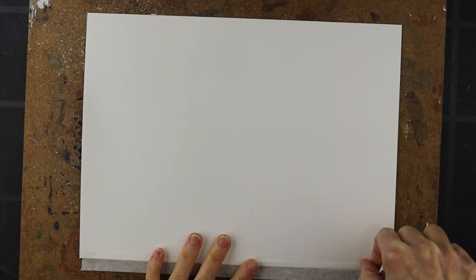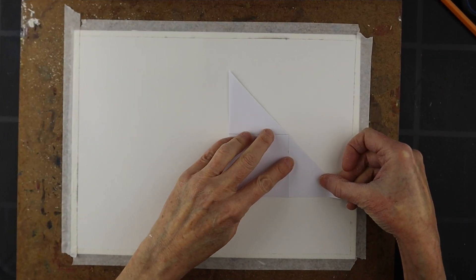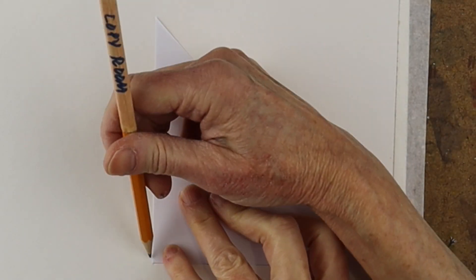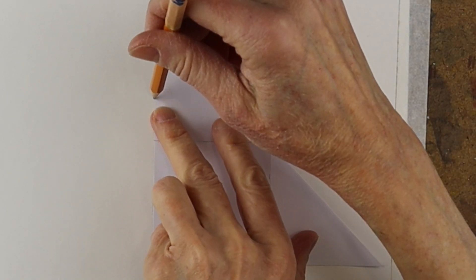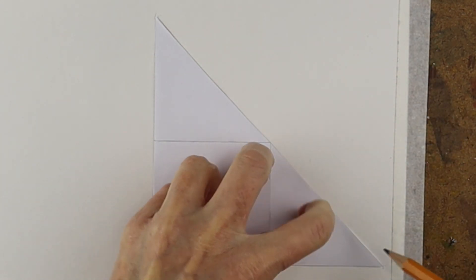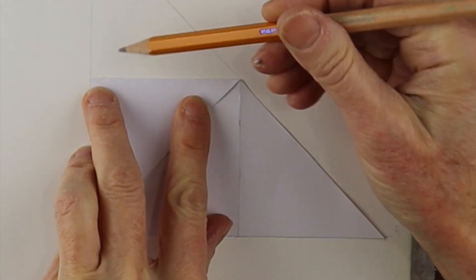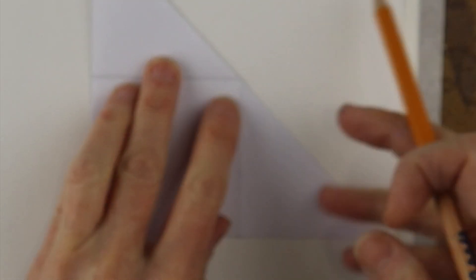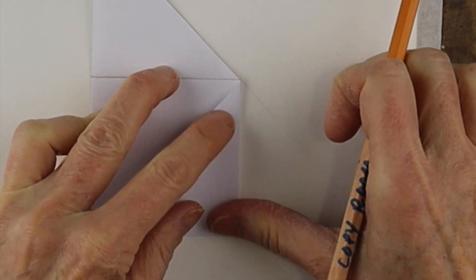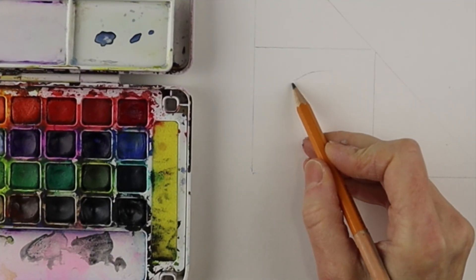I got a piece of watercolor paper, taped it down on my board, and then I took the pattern and traced it on — so it's like a triangle with two little flaps that are going to fold over at the end. I traced the triangle, folded one flap over, drew a line, and did the same on the other side: fold the flap and draw a line, so we have a square that we're going to paint.